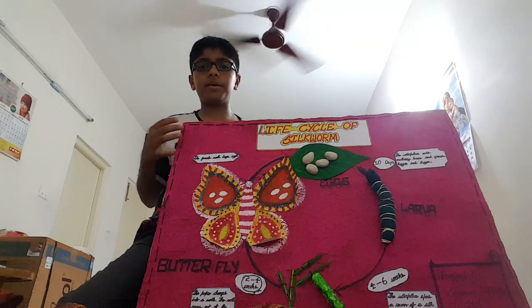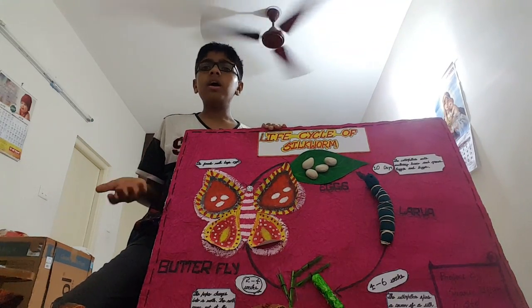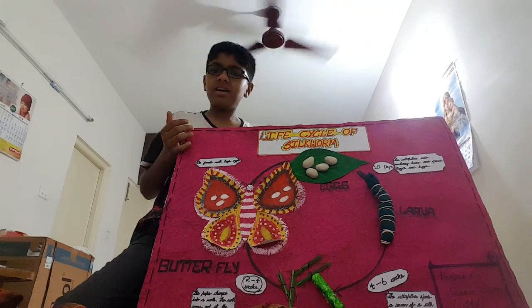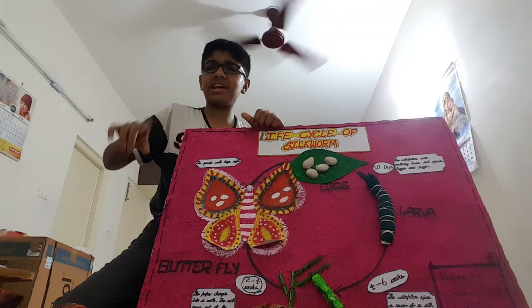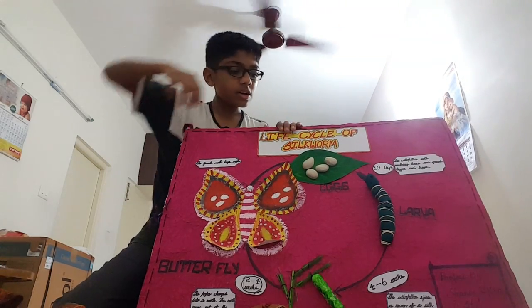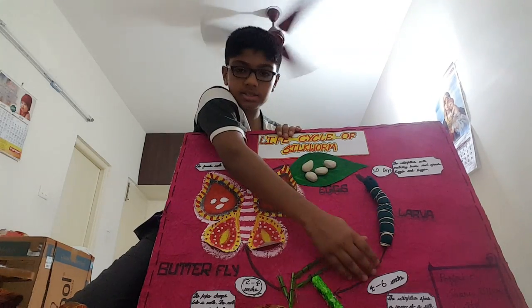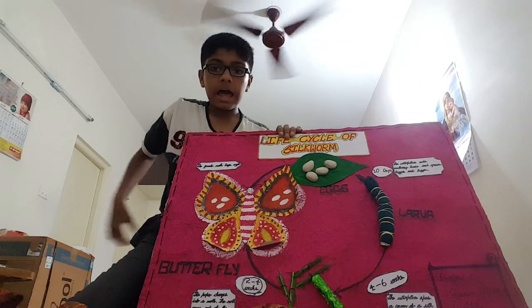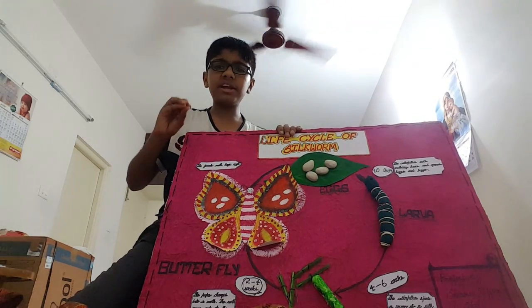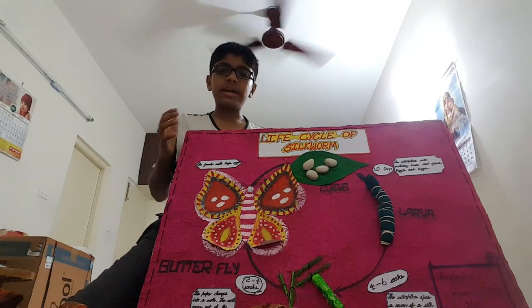After hatching, it turns into a caterpillar. You might have seen caterpillars — we usually stamp on them, but don't forget that they give us silk. This caterpillar stays in its form for four to six weeks, eating mulberry leaves, and it grows.